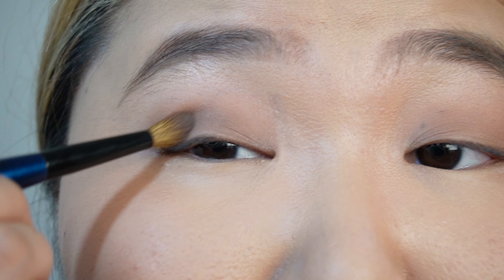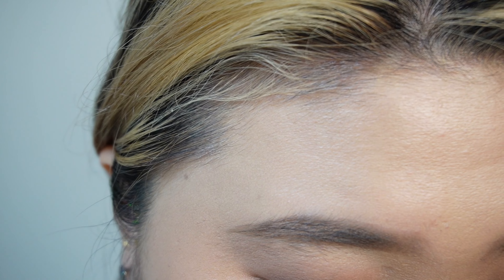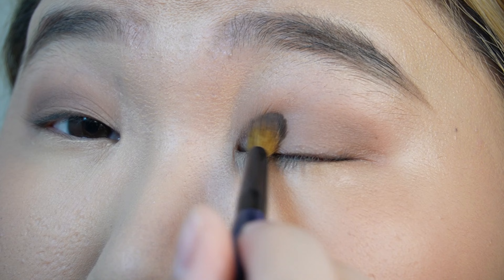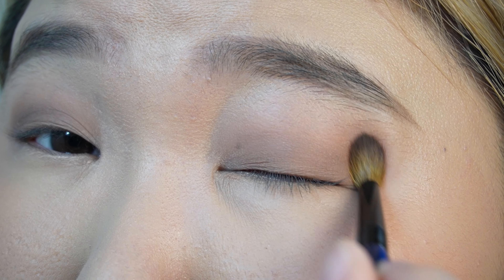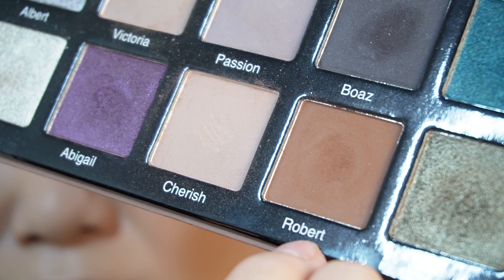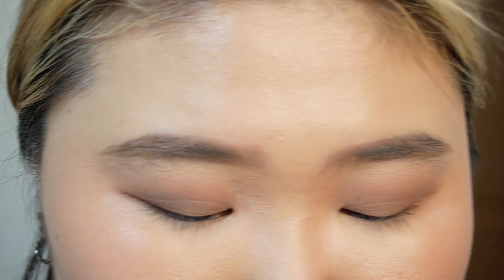These mattes are very easy to blend. Next I'm gonna go in with this shade Robert.